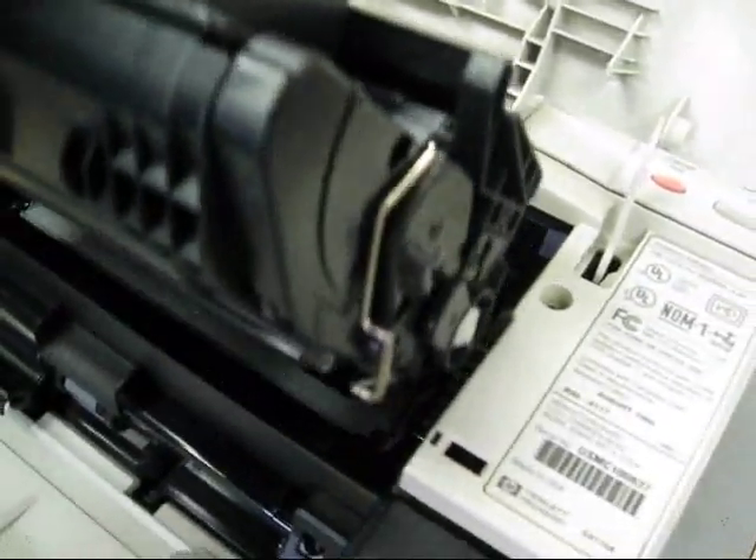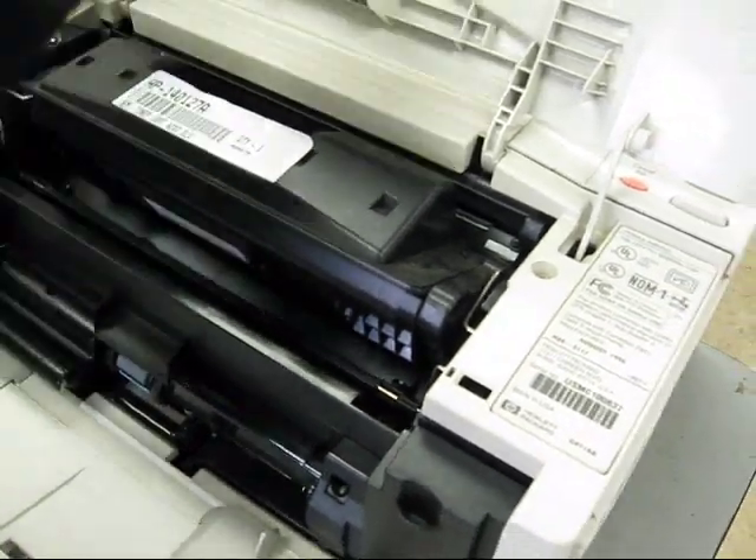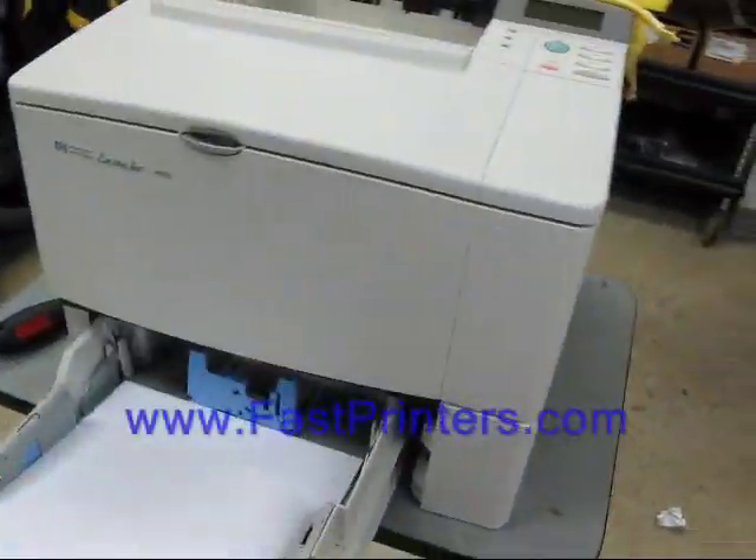You can now reinstall your toner cartridge. Close your top cover, close your front cover, and reinsert your paper tray.